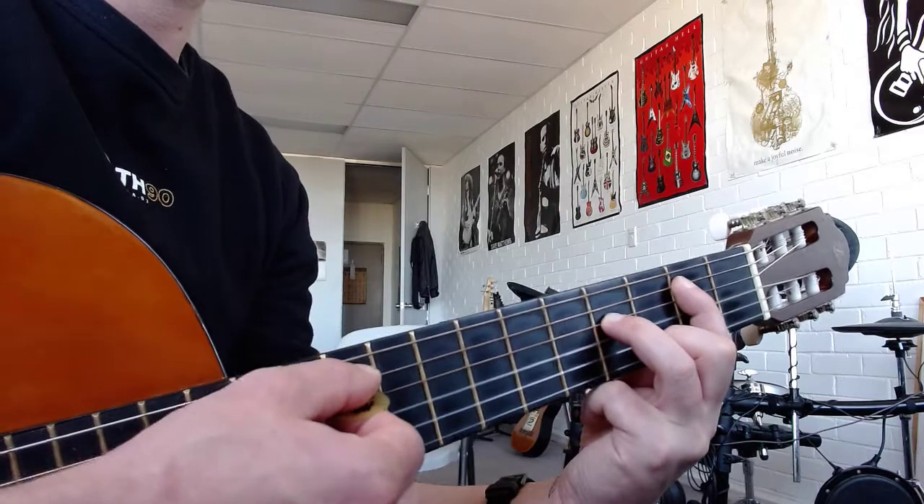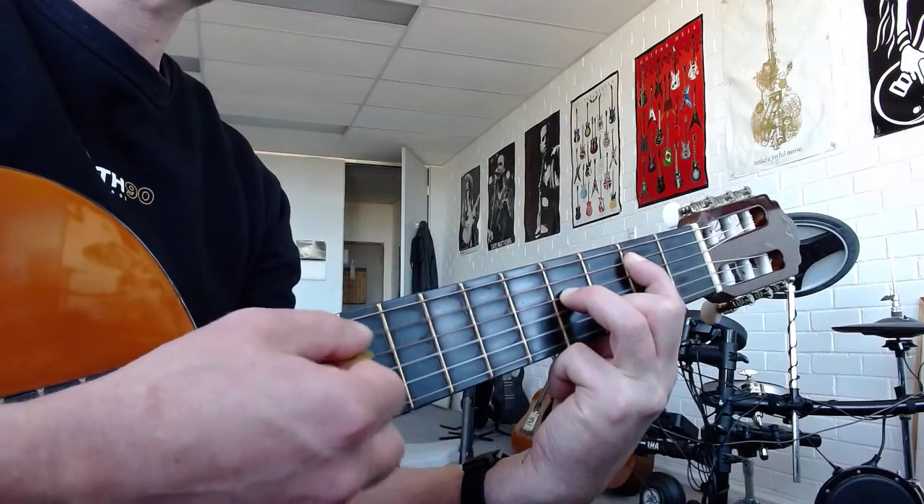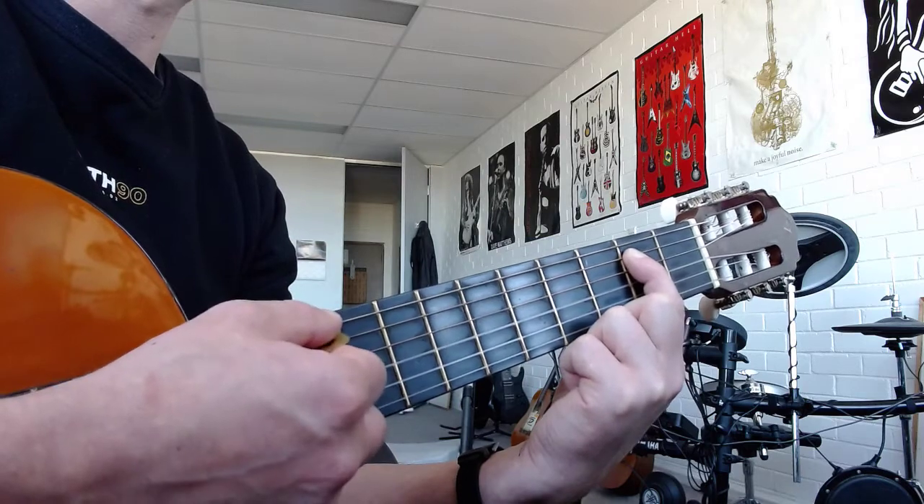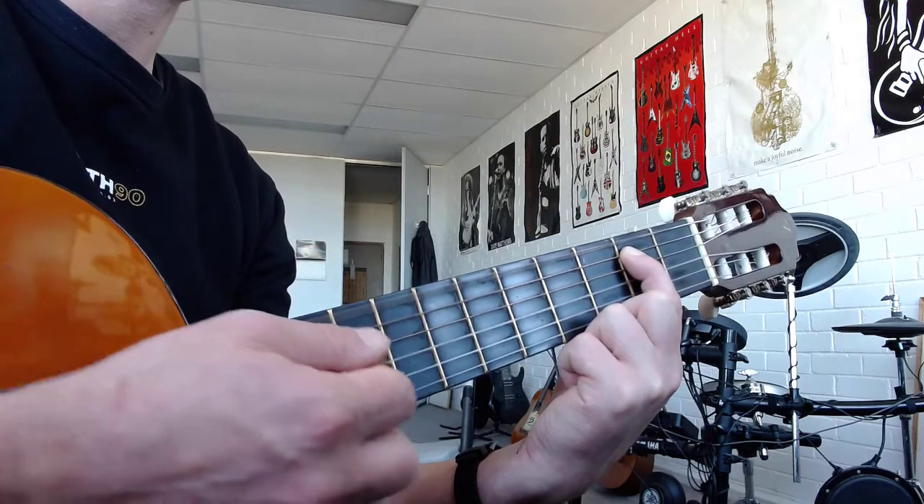Pay attention to the strings: B5 is the fifth and fourth, A5 is the same, and E5 is the sixth and fifth. And then you've got your riff.